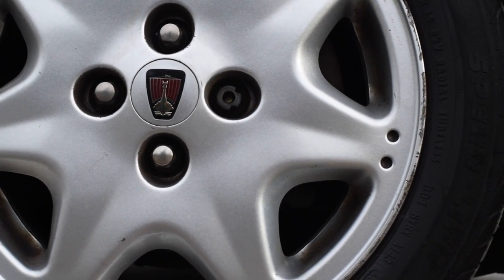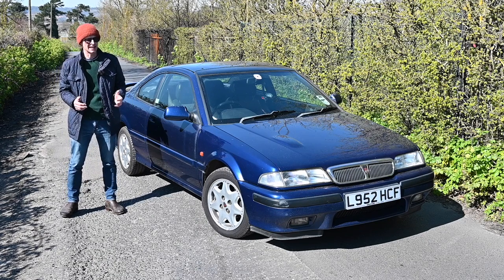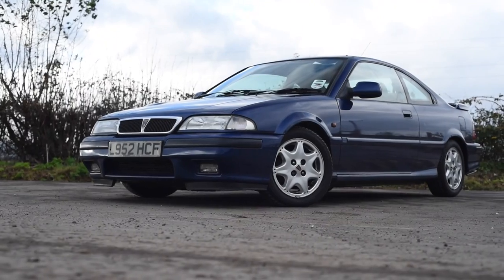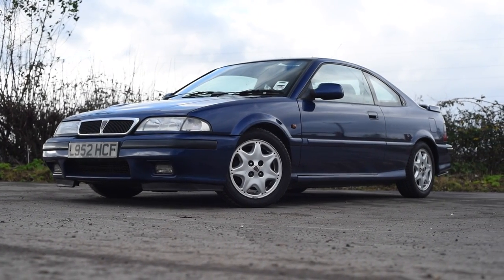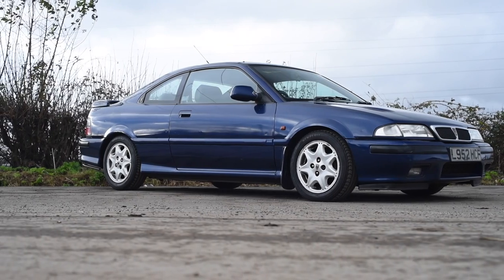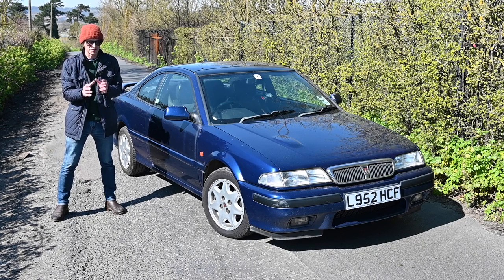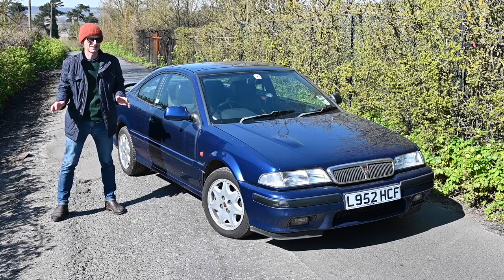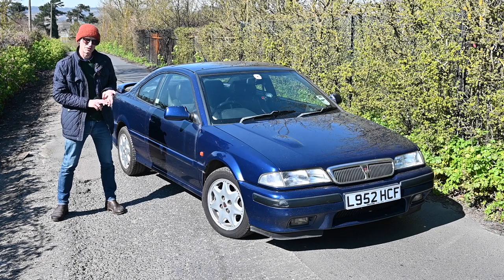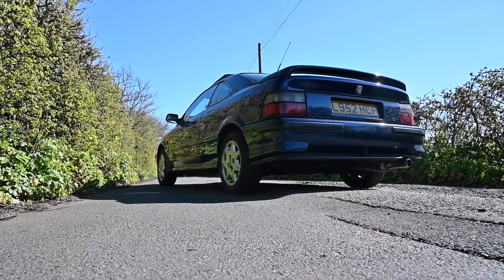The Rover 200 — in both its original 1984 SD3 form and perhaps even more so the 1989-onwards R8 form — is steadily gaining a long-deserved reputation as an emerging classic. People are finally appreciating the genius of the design, perhaps none more so than the coupe, now known as the Tomcat. Like the SD3 before it, the R8 was a collaboration with Honda, this time based on the Concerto. Both cars were built at the Longbridge plant. Where things differ is that Honda had a very limited vision for the Concerto range, whereas Rover wanted the absolute maximum from that platform — six body styles in all: three and five-door hatchbacks, the five-door estate, the three-door GTI, the convertible, and this, the coupe. The family styling of the R8 series was done by Royax.